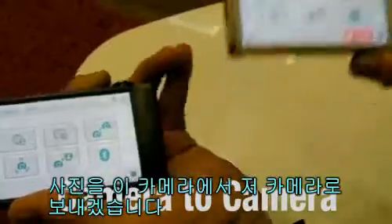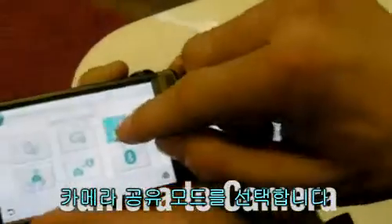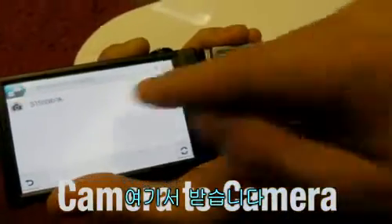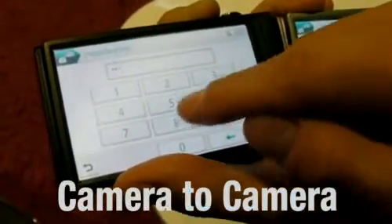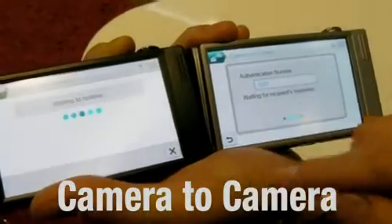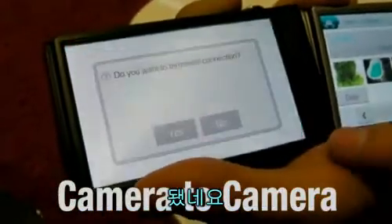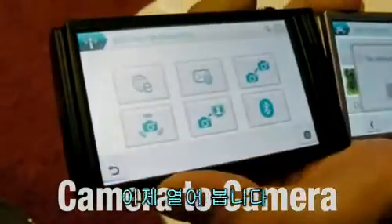I'm going to send a photo from this camera to this camera. I'm choosing the camera share mode now, sending from here, receiving here. Selecting camera. I'm going to drag and drop the bathtub picture. There it is. And I'll open it.